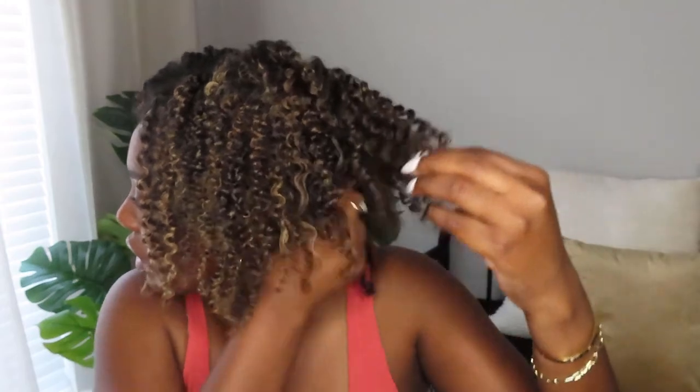I just do this until I see the strands start to separate on their own, and then I gently pull them apart. Okay, we are done. Now I'm just going to take a pick. I try not to pick it too much on day one because in order for it to be really big it kind of has to get frizzy, and I obviously don't want it frizzy on day one — I want to wear this for at least another week.